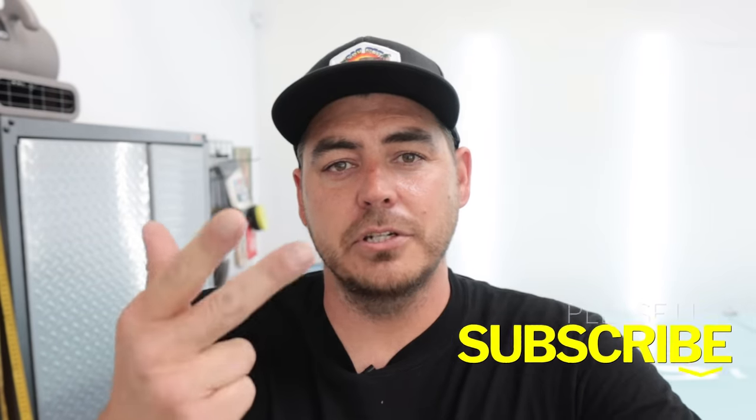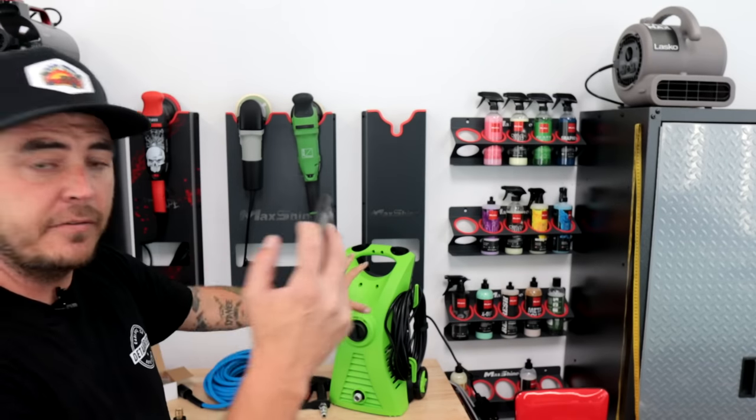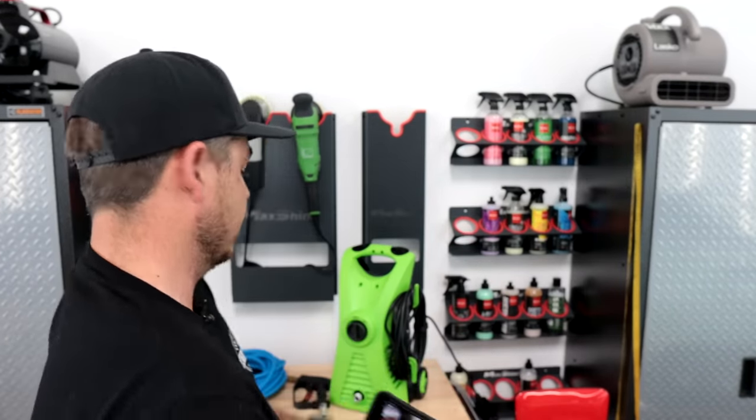Anyway, let's go ahead and jump into it. As always, if you enjoy these types of videos — anything related to car detailing, tips, tricks, how-tos, and product reviews — then please consider subscribing. I really appreciate it. Now let's get back to it. The unit's out. I'm going to go ahead and take my phone and film everything nice and close for you. We're going to go over the exact pieces to this whole setup.